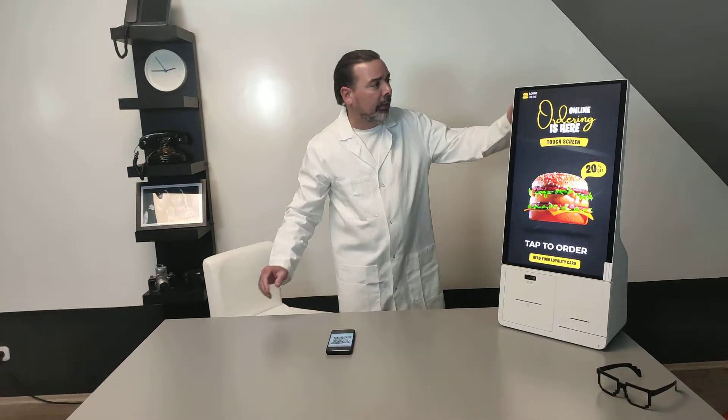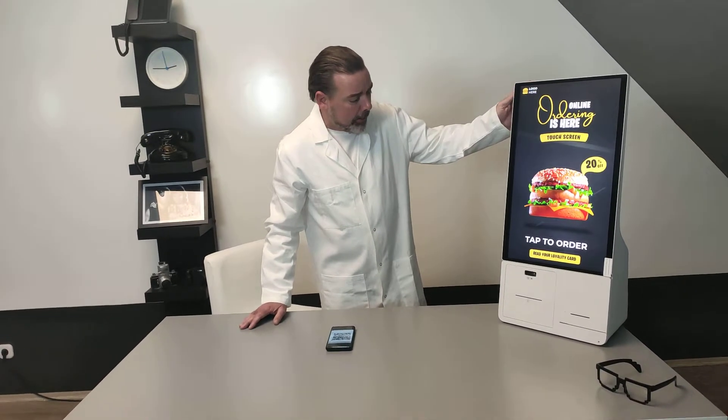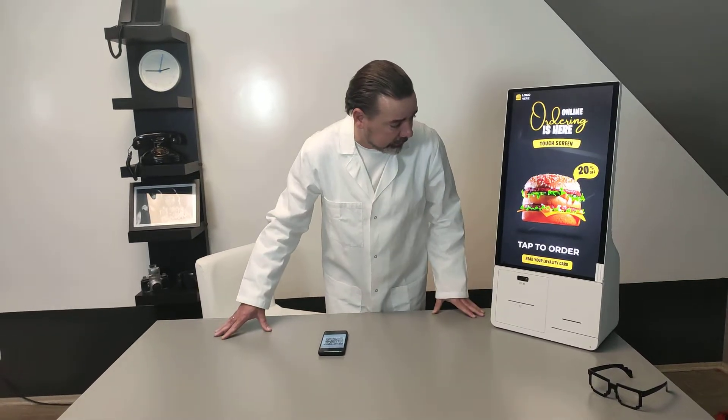Hi there, this is Robert Simon again from Warburg and in this short video I would like to introduce this new Samsung device that one of our partners sent us for testing.